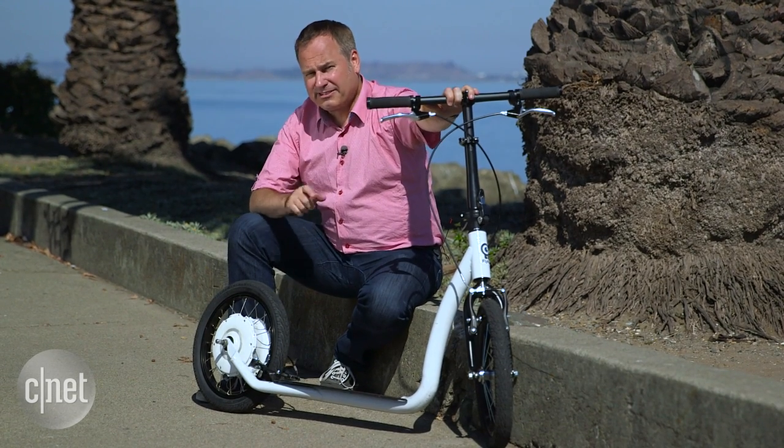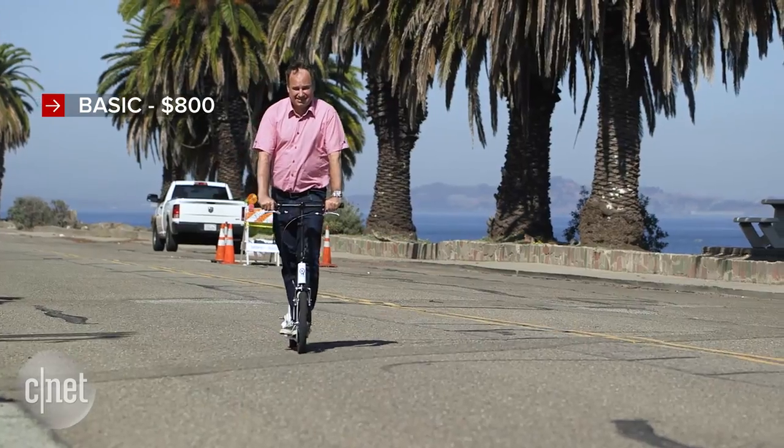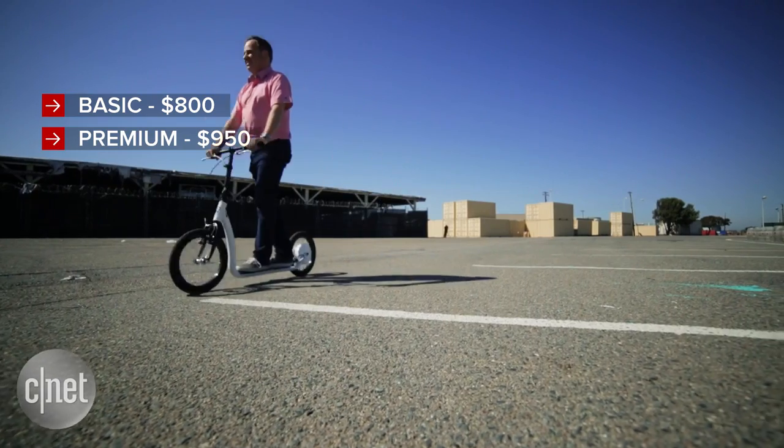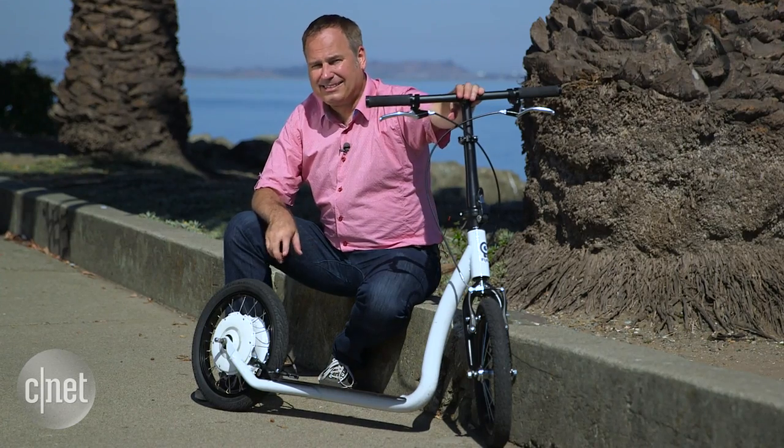Flycly is offering the Smartped through a Kickstarter campaign. You can get the basic model for $800, or go up to a premium model for $950 that folds in three places — making it even more portable — and includes lights and a kickstand.